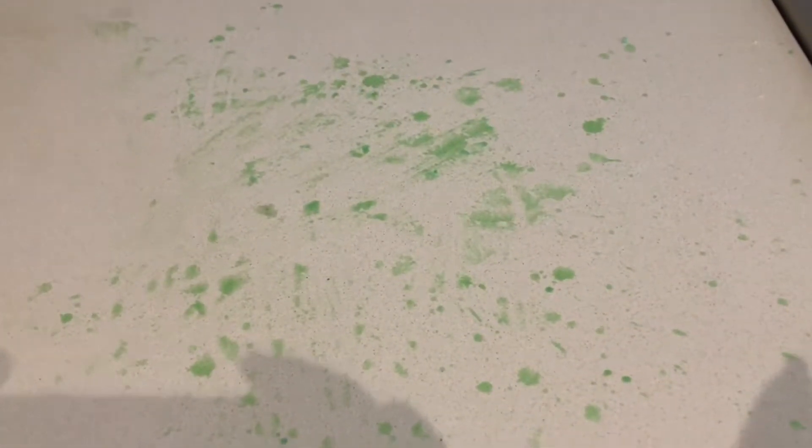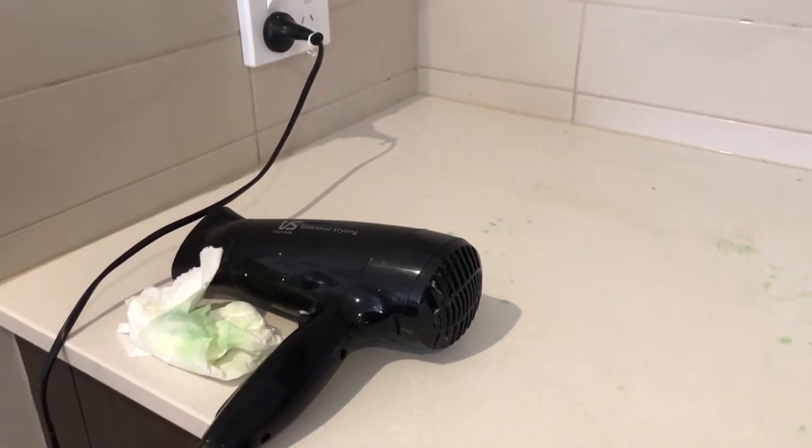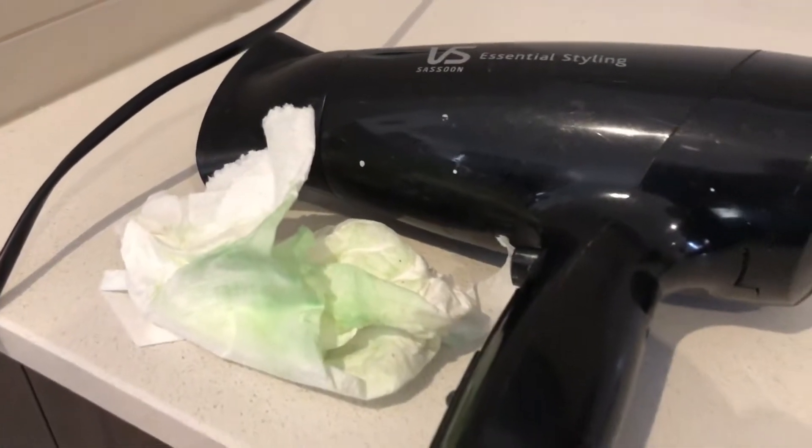Hi everyone. In this video I'm going to show you how I managed to clean this mess up and eventually clear it off. Right here you can see the table — I've spilled a lot of wax on it accidentally. It's actually a stone bench top. I'm going to show you a technique I use with this blower and also paper towels to get rid of this.